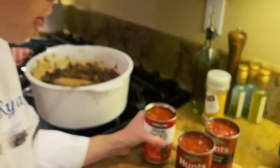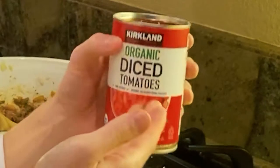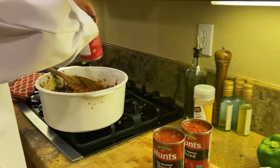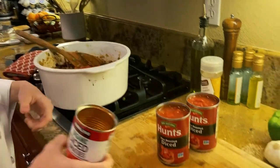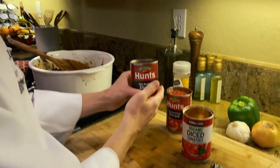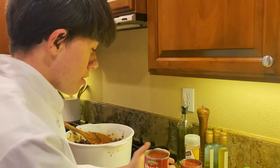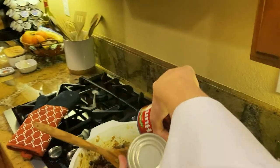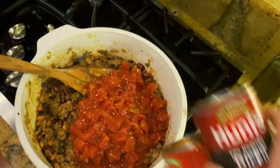Last but not least, we have the tomatoes. We have organic diced tomatoes — pour that in. And then some fire roasted diced tomatoes — we have two cans of this. This is gonna give it a toasted, roasted flavor.